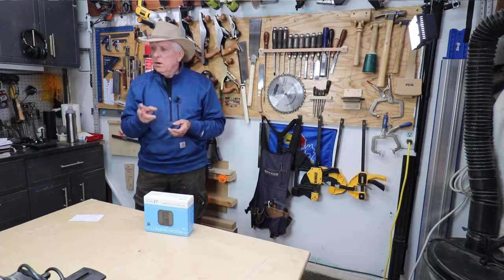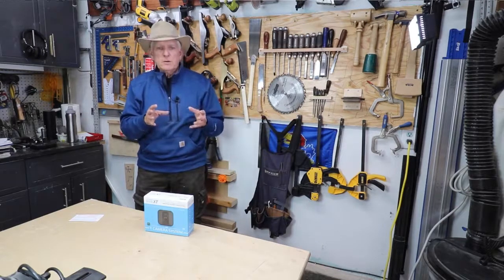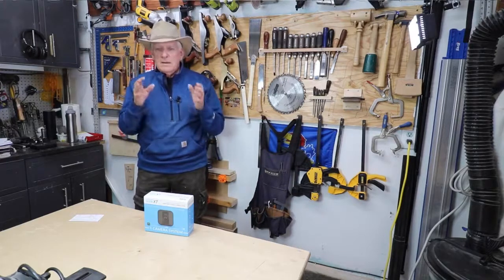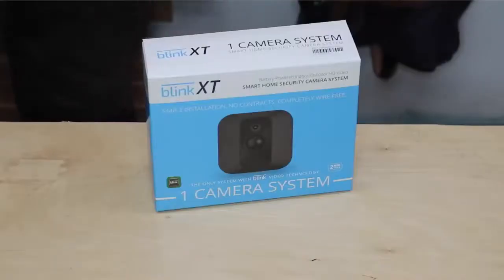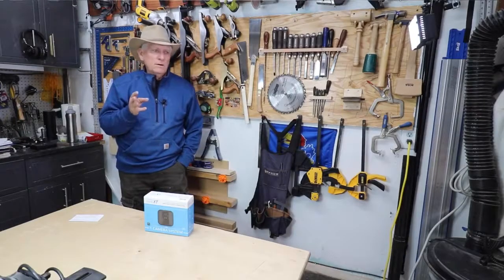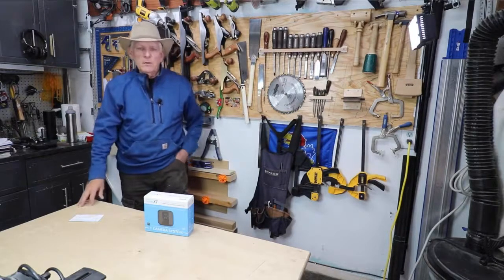If nothing else, when all of my stuff gets stolen, I'll be able to print out a picture and do a nice 12 by 18 frame of the guy that's enjoying all of my stuff. I highly recommend the Blink XT security camera. If you need to protect your workshop, or at least have a nice picture of the guy who stole your stuff, then I recommend you get one.